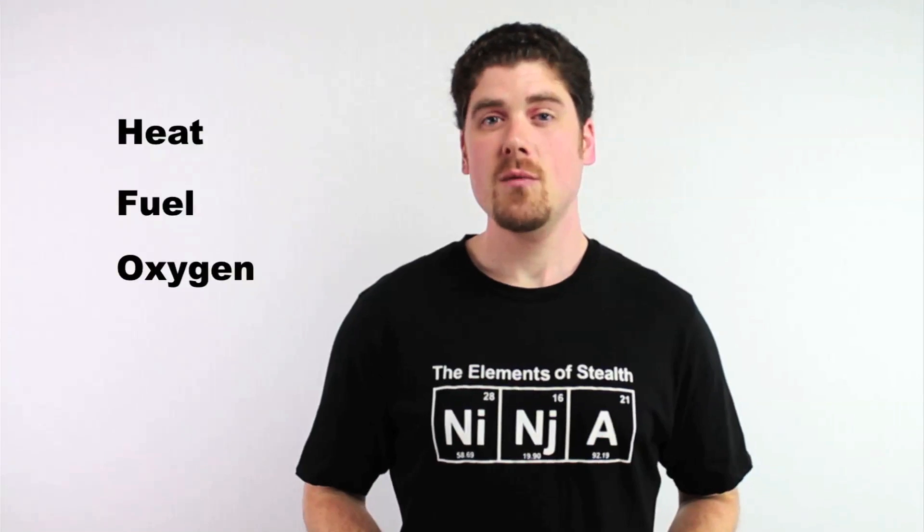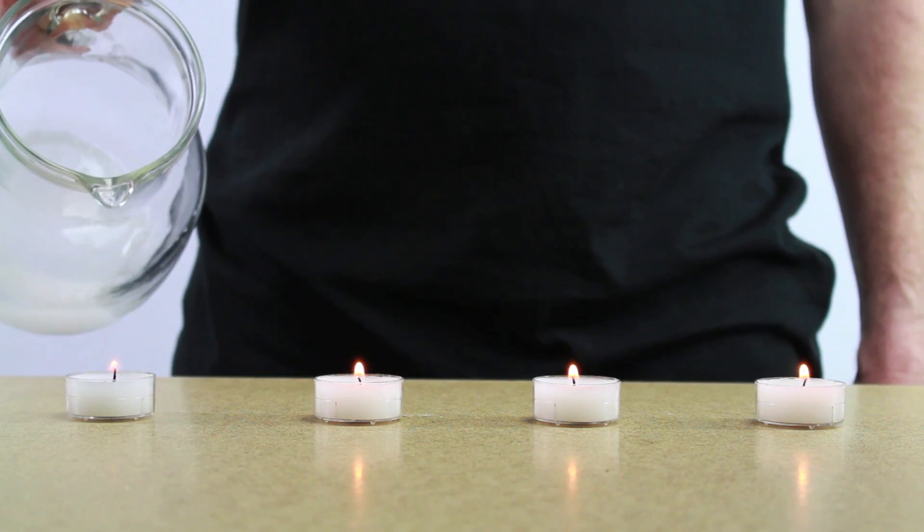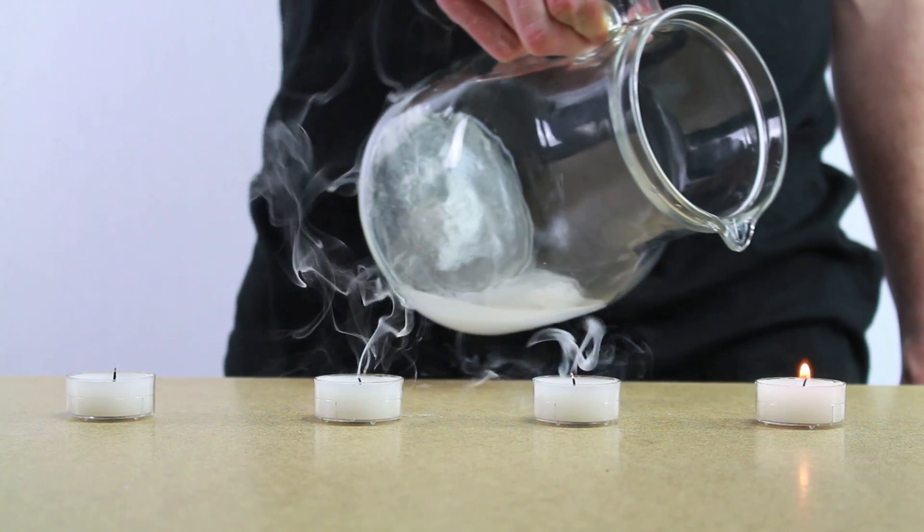So our candles need three things to stay lit: heat, fuel, and oxygen. Removing any one of these things will put the flames out. In this case, removing oxygen. When the carbon dioxide is poured out onto the candles, it smothers the flames by not letting any oxygen get through.